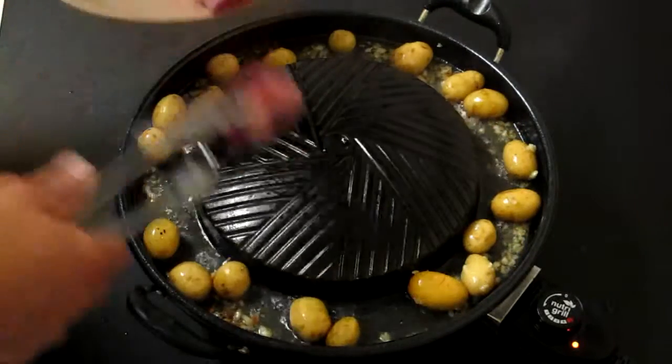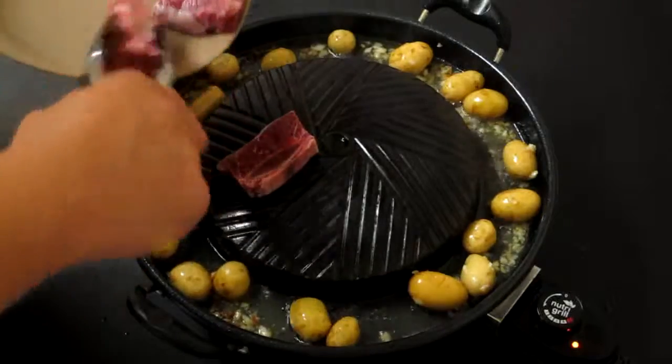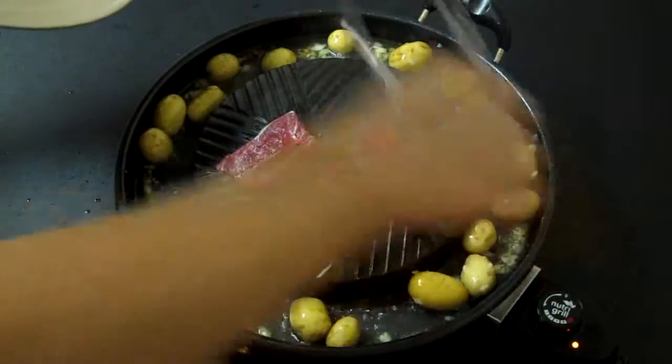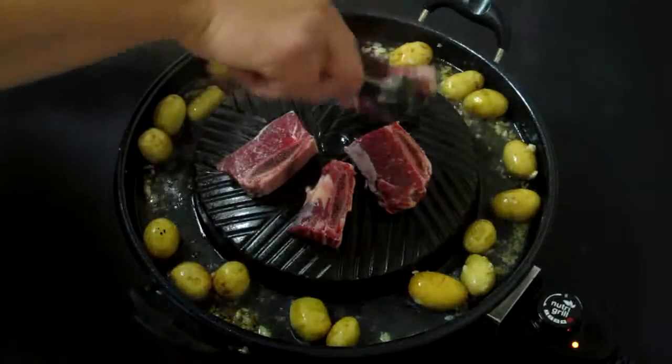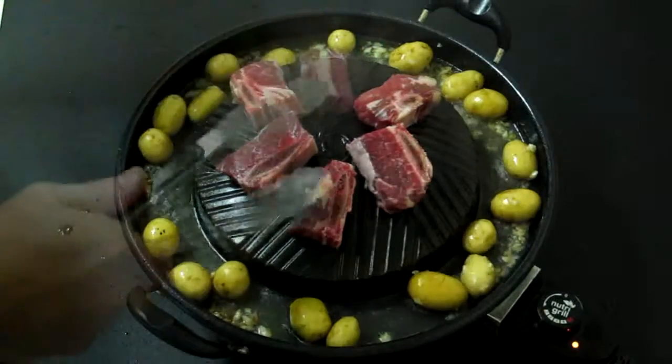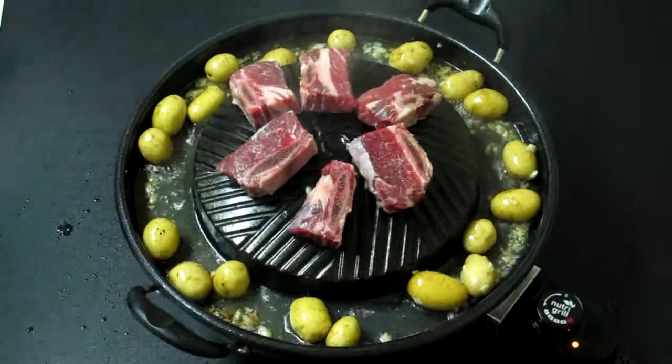Next we're going to add our beef ribs. We're going to put those about four or five minutes aside.